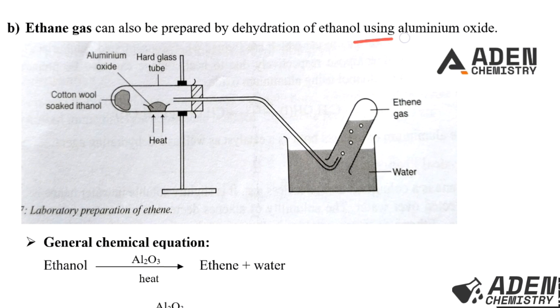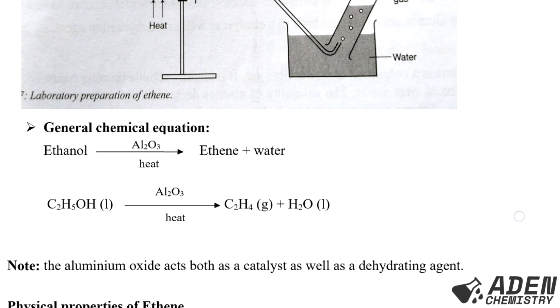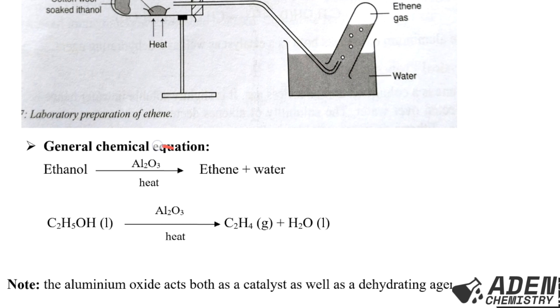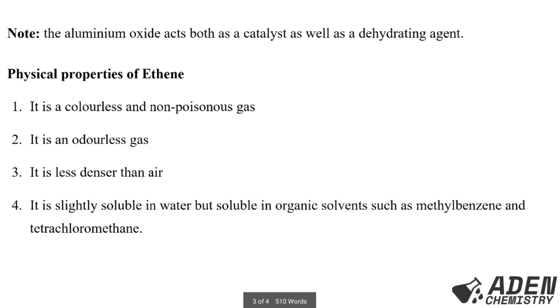In this method, we use cotton wool soaked with ethanol and aluminium oxide. We heat the aluminium oxide, and ethene gas is collected by the over-water method since it is slightly soluble in water. The chemical equation is the same — the only change is that aluminium oxide replaces sulfuric acid as the dehydrating agent. Note: aluminium oxide acts both as a catalyst and as the dehydrating agent.